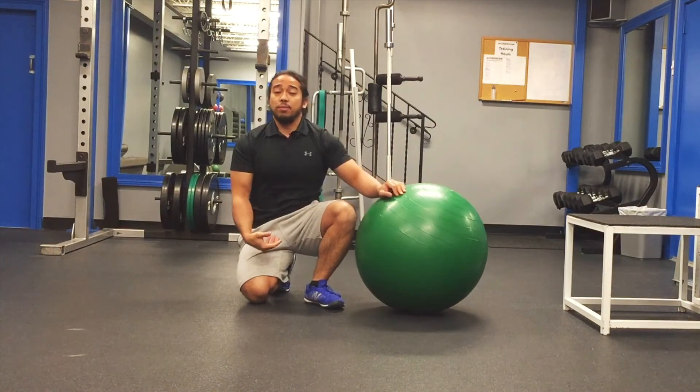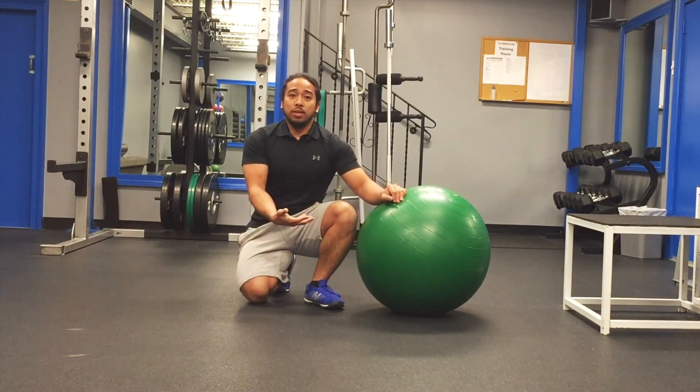That's one of the more difficult variations that you can perform with a stability ball for your abdominal musculature.